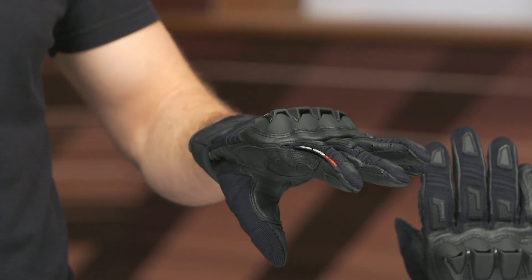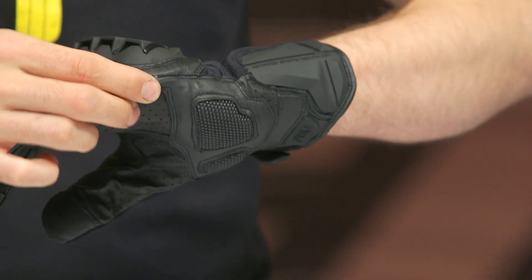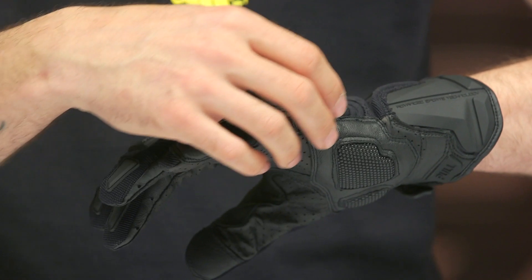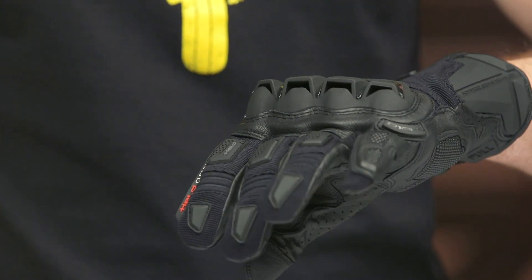That said, I certainly prefer having the rubberized visor wipe over not having one at all. Swinging over to the edge of the pinky, a lot of Held gloves have additional impact protection incorporated here — I'm not mad about it, I like any extra protection in that high-impact zone.